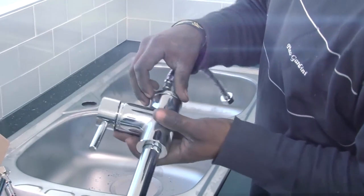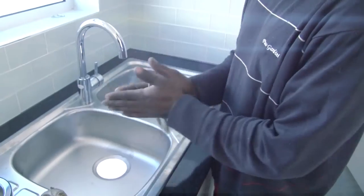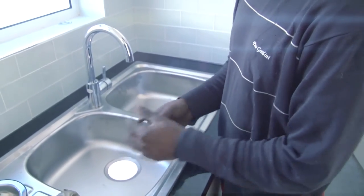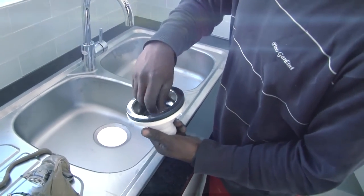If you're attaching a tap or faucet, this is a good time to do it while the sink is standing free and you have lots of space to work in. Our tap was installed after the sink had been fitted — see our video on fitting a kitchen faucet.